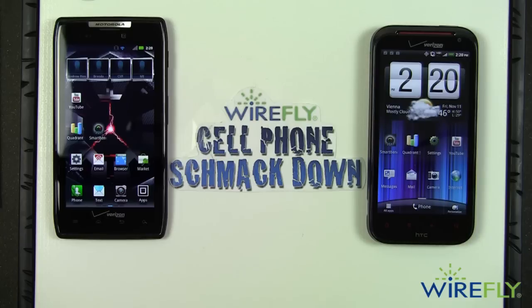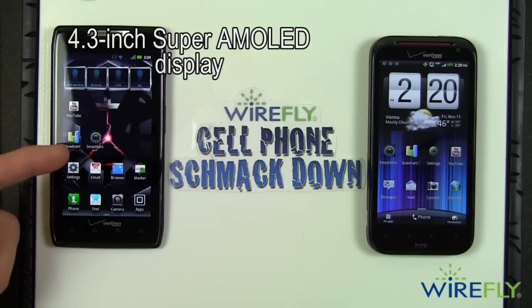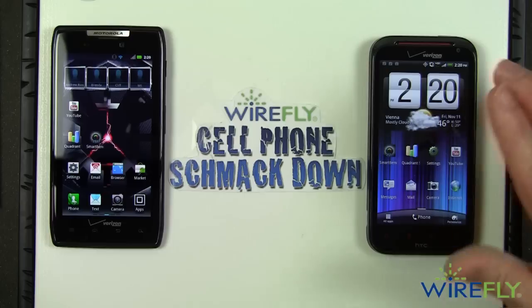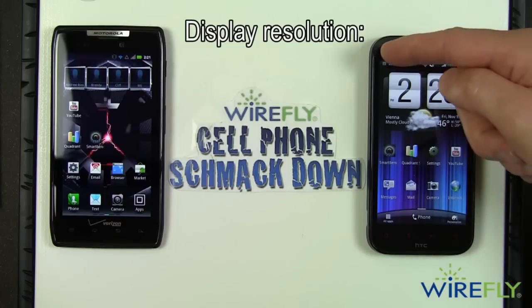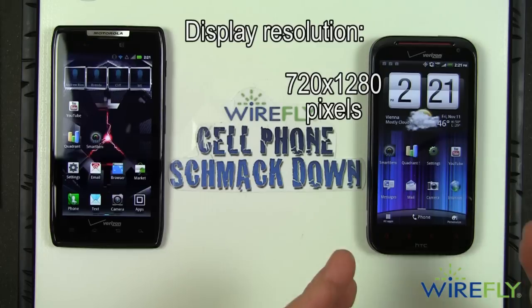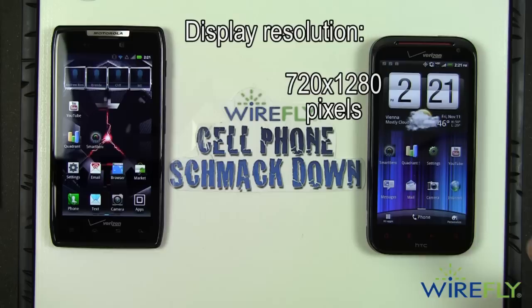Now let's talk about the displays, because that's where you have some powerful differences between these two excellent phones. Both have 4.3 inch displays, but the Droid Razr has a Super AMOLED display while the ReZound has an LCD display. Generally speaking I prefer the look of Super AMOLED displays. The ReZound has a resolution of 720 by 1280 — at the moment the highest resolution display available on any cell phone, with the most pixels per inch. It's just outstanding.